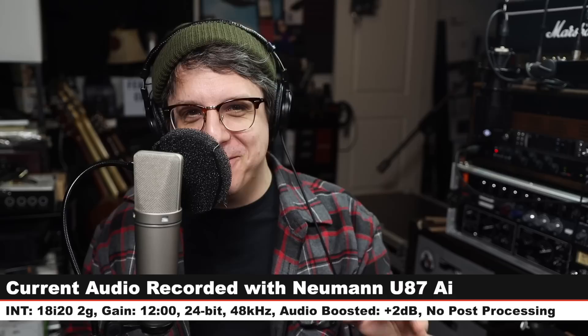Today I'm reviewing one of the most infamous studio microphones of all time. That microphone is the Neumann U87AI. If you are interested in just the microphone, it will cost you $3,200. But if you want the studio set, it will cost you $3,600.